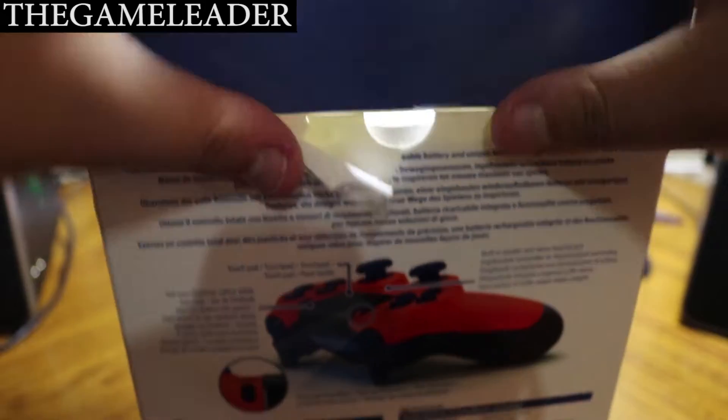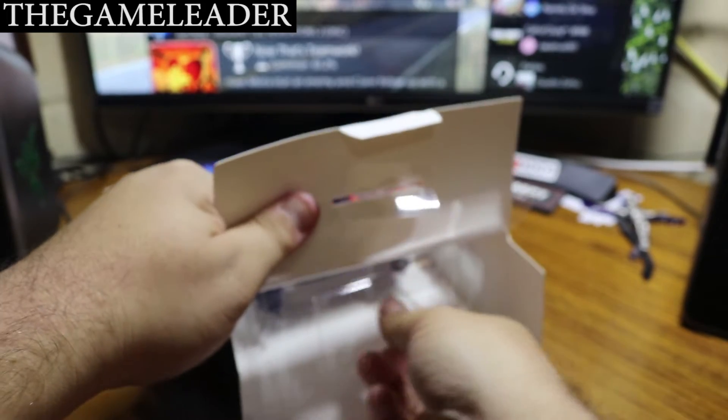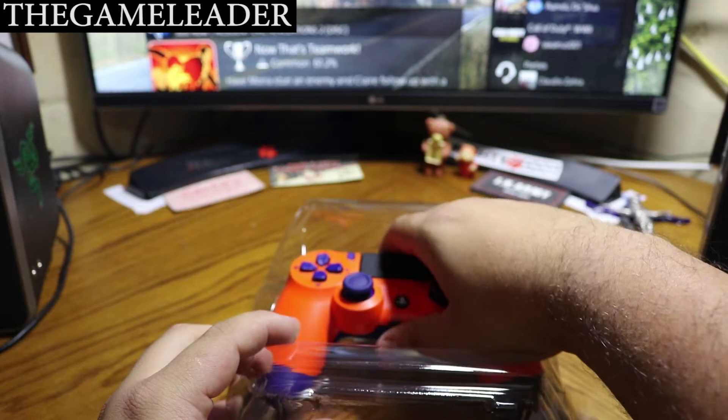There you go. Simply pull this out — there you go. Put the box to the side and finally we get to the DuoShock 4 controller.